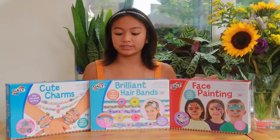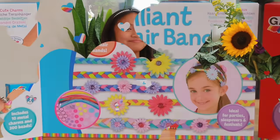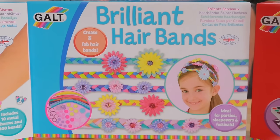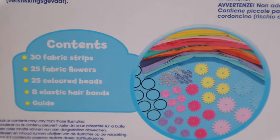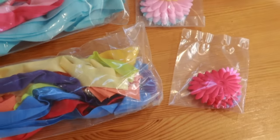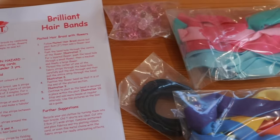I'm going to be unboxing the Brilliant Hairband Set and showing you some of my creations from the Cute Charms Set. So we are going to be creating some fab hairbands. Inside this set there are 30 fabric strips, 25 fabric flowers, 25 coloured beads, 8 elastic hairbands, and a guide.